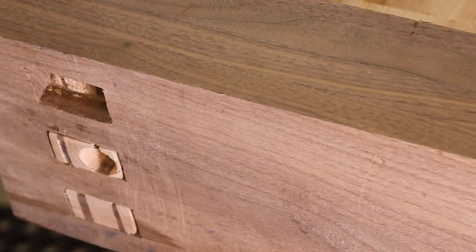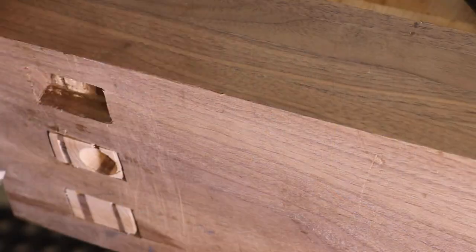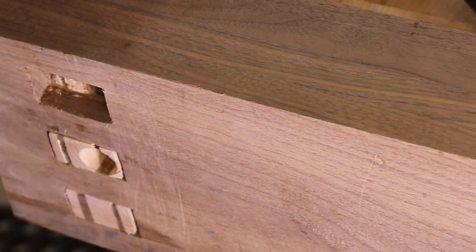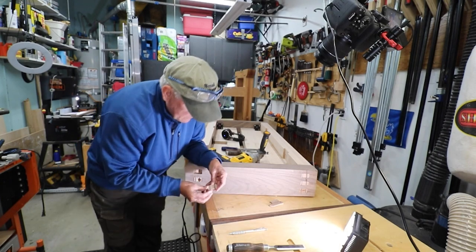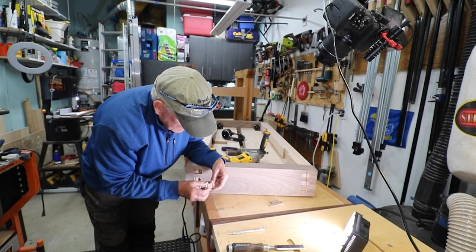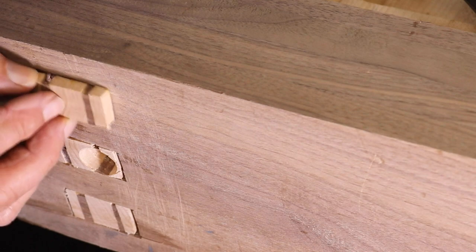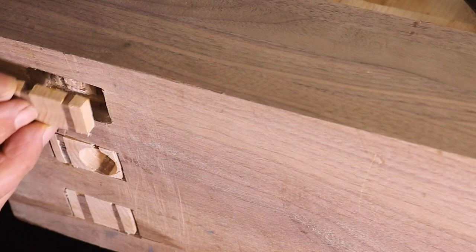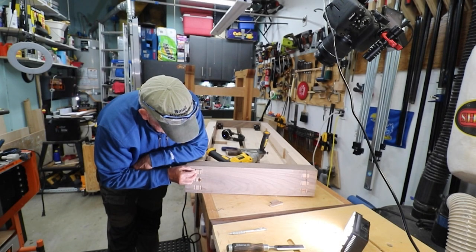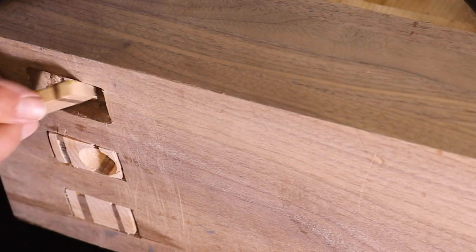Then I'm going to take my chisels and chisel a nice rectangular hole, about three-quarters or half an inch deep. I'm going to create a long bar of maple-walnut-maple-walnut-maple design that's slightly bigger than that hole. Then I'm going to slowly sand it down and pare it down until it fits just perfectly, and then glue it in there.